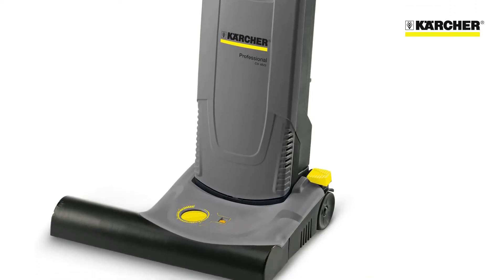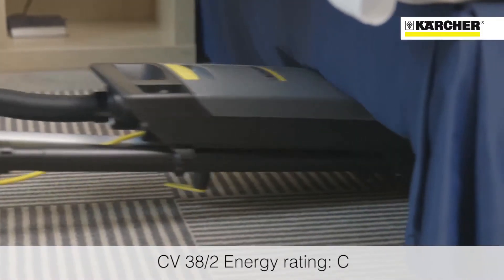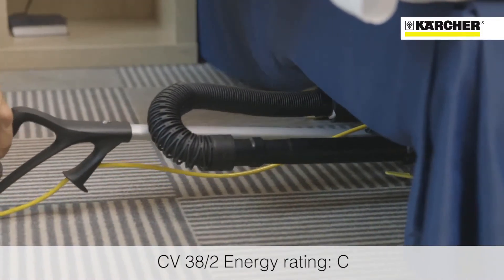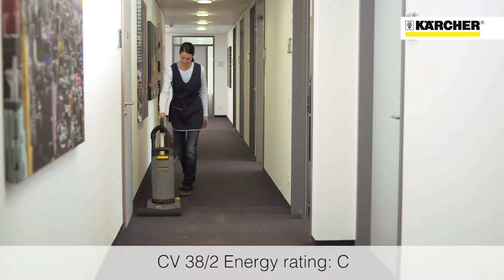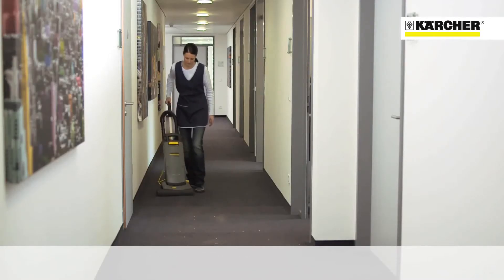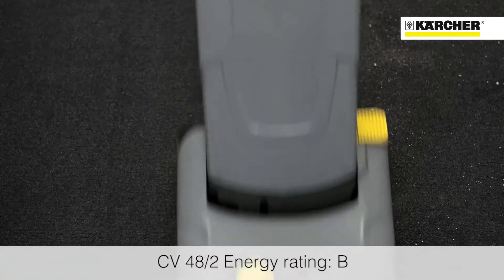The CV38 and CV48 feature twin motors — one for the vacuum and one for the rotating brush. This ensures the machines provide incredible suction power and clean deep into the pile of the carpet. At 38 or 48 cm wide, these vacuums provide great productivity.